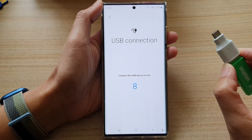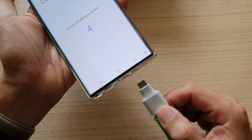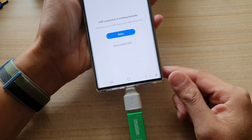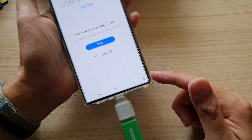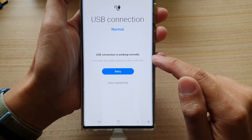After that, you've got 10 seconds to insert your USB device. I'm going to insert my USB device now. If it can detect a USB device, it will say that USB connection is working normally.